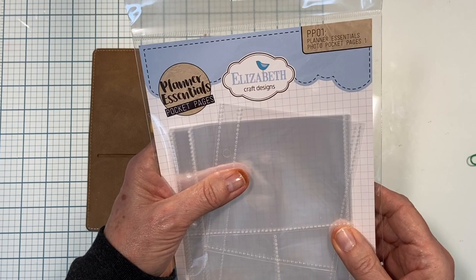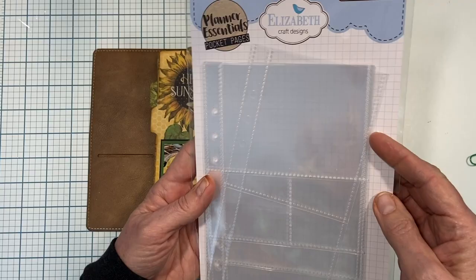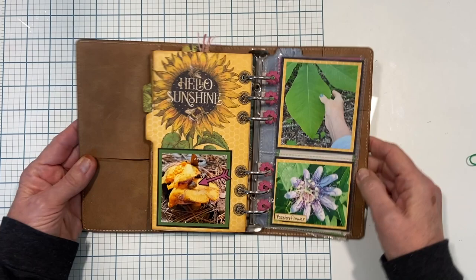Make sure you get some of these Planner Essentials photo pocket pages - I'll be working with these in my full size planner as well. Thank you so much for joining me today, I hope you enjoyed it and give it a try. I will see you next time in the next video - thanks again.